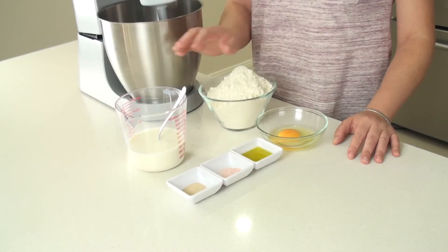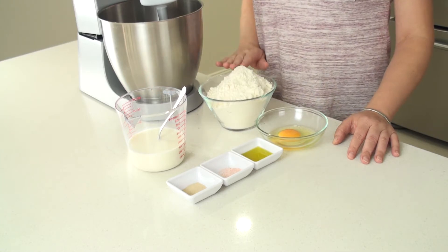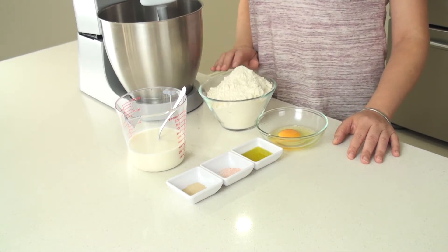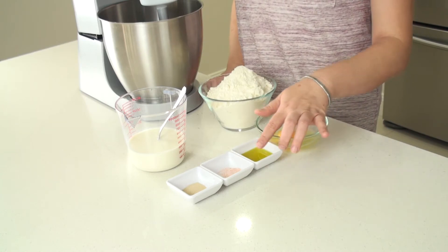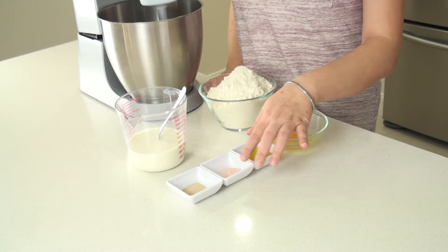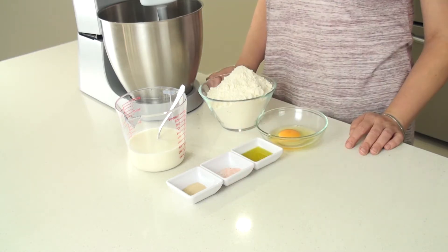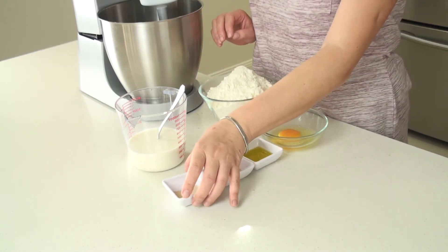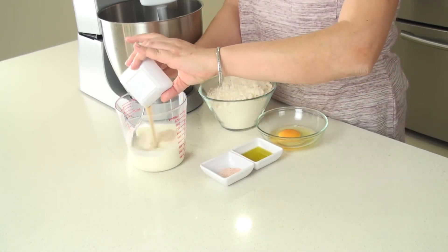So let's get started. For the dough I'm using the mixer: 300 ml of room temperature milk, 500 g of plain flour, 1 egg, 3 tbsp of olive oil, a good pinch of salt, and a tsp of dry yeast. First thing I do is mix the yeast with the milk and let it rise for a few minutes.